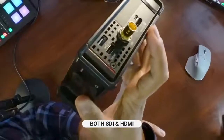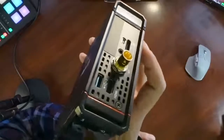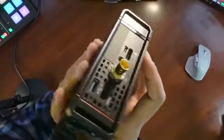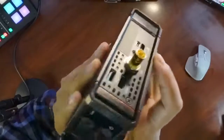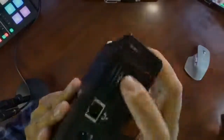HDMI is going to be a lot more common, but SDI supports pro video cameras that have SDI coming out of them. It's a better connection — it's more secure and it goes a lot further than HDMI ever does. It also has a micro SD slot where you can record on the device itself, and it has USB ports on both sides.